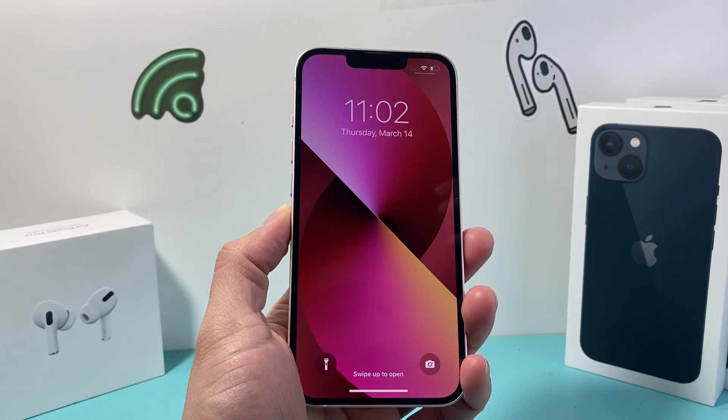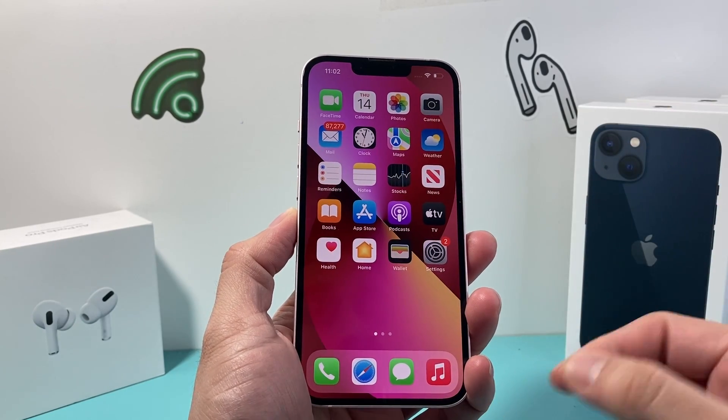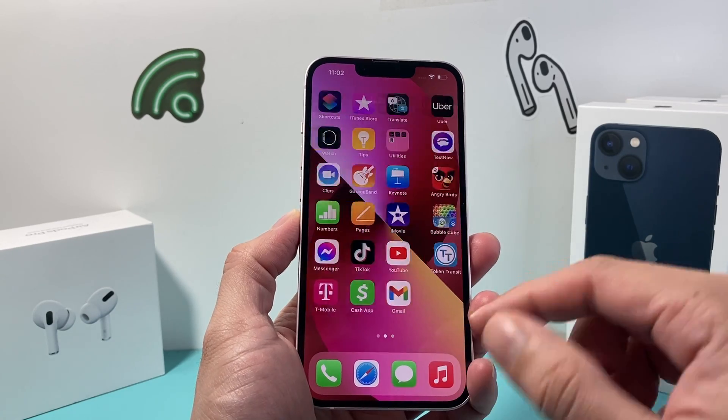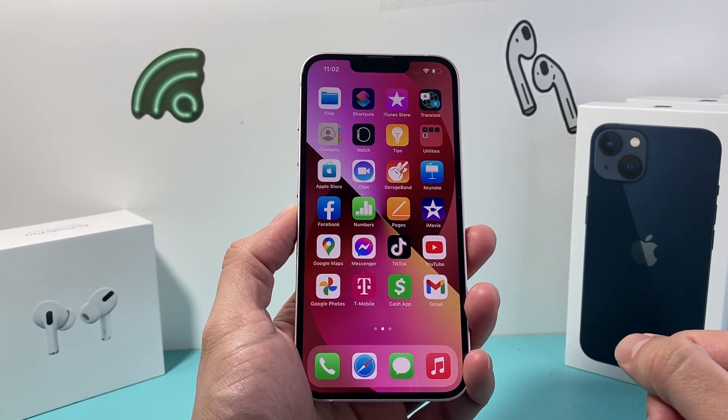Hey guys, TechnoMenture. In today's video, I'm going to show you how to force restart or reset your iPhone 13 on the latest iOS version.